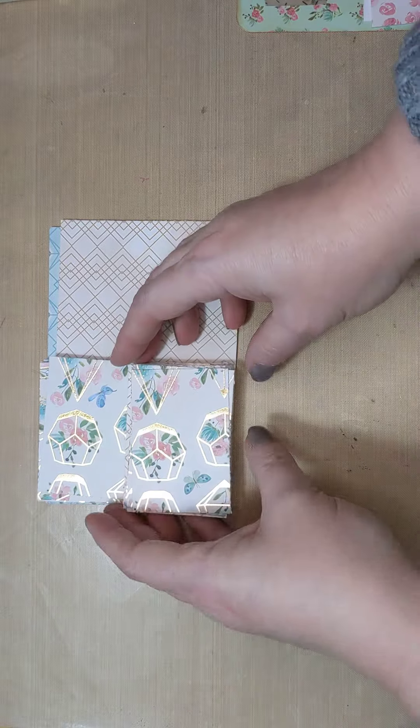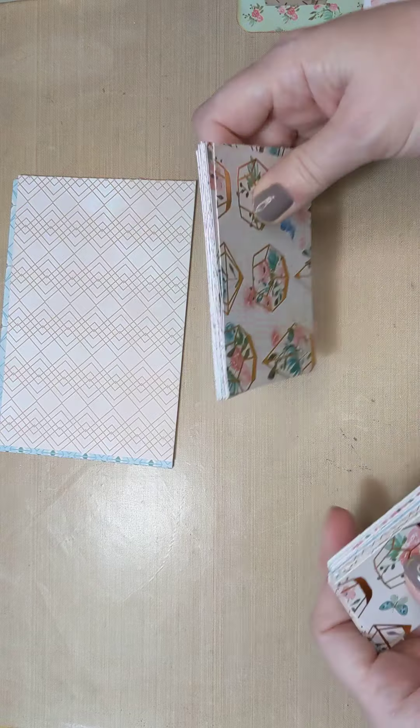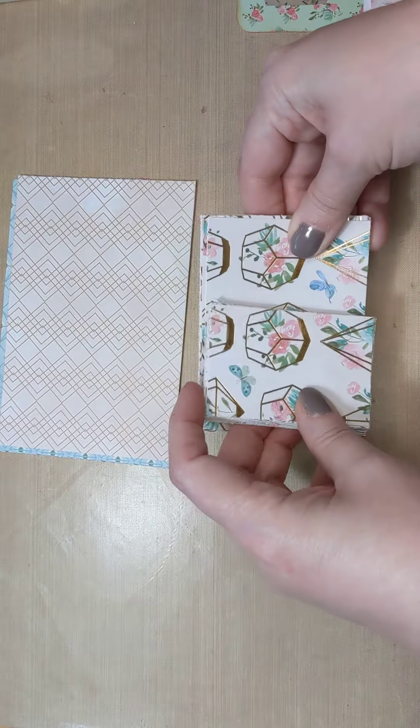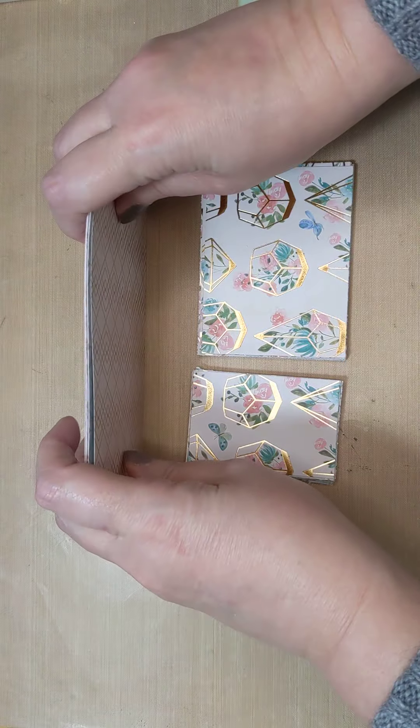Hi guys, welcome back to Creative Frenzy. Today I wanted to share with you how I break down my paper pads and how easily, once you break down your paper pads, you can make other things out of the smaller pieces that you have cut up.